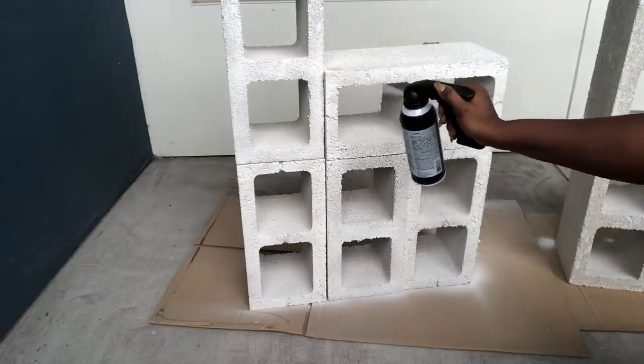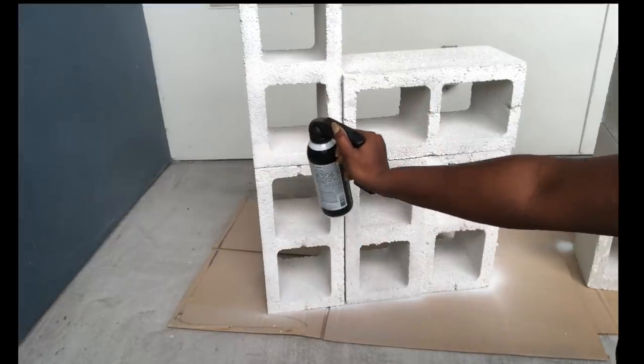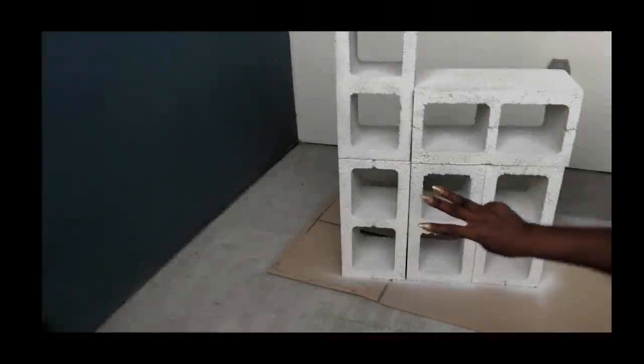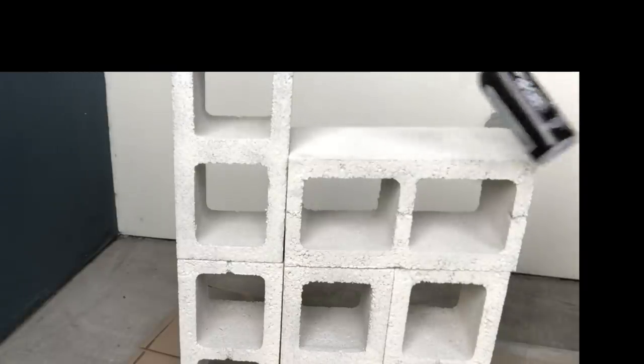Cinder blocks take much longer to absorb paint color, which is why you have to wait many hours for the paint to get into the blocks before you can apply another coat. I gave my blocks just three coats of white paint.